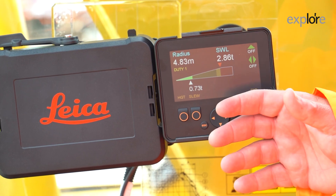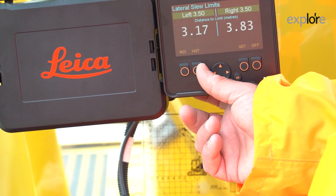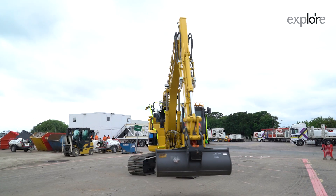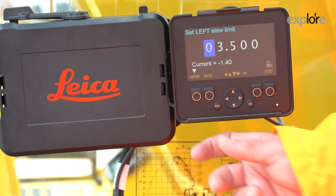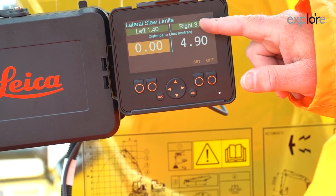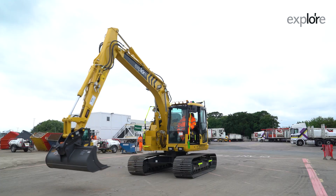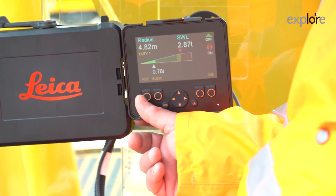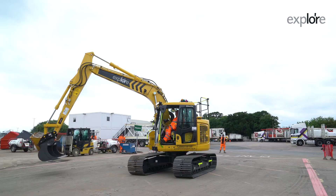To set the limits using the here functionality, press slew, turn it on, select virtual wall, then set. Move the machine to where you want to be — we're 1.4 metres from the centre line. Press here. As you can see, 1.4 metres is now set. To set the right-hand side, press set, then side. Move the machine to where you want it to be on the right-hand side. Return to the RCI screen — you now have red is dead, and the slew limits are set. Same procedure to turn it off: press slew, then off.